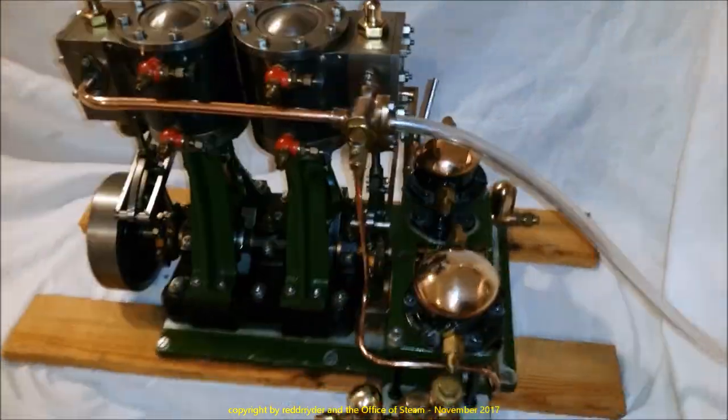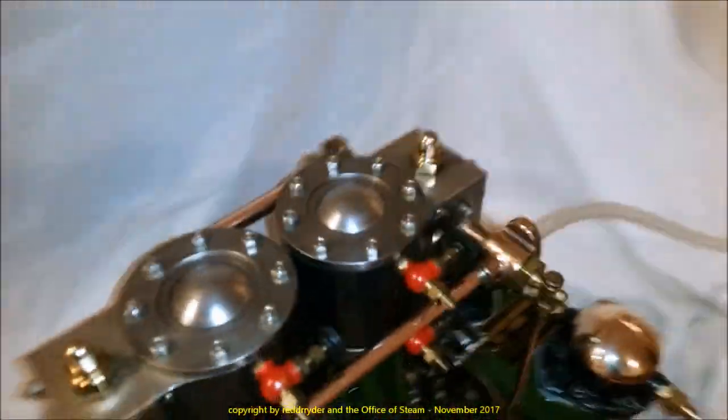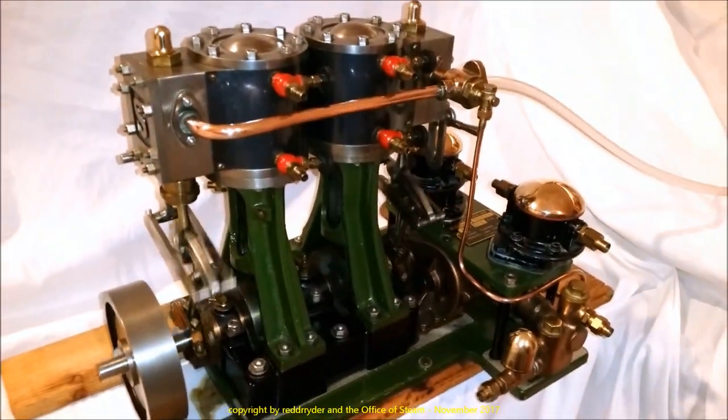Well, tonight we're going to have a look at this Stuart Swan. It's been a few years since I've run it. I'm going to use air. I don't know if we have enough yet or not. And that works pretty good.